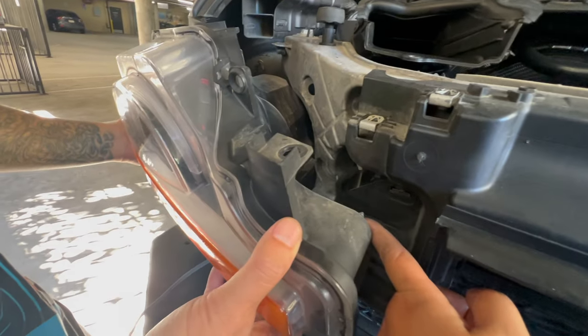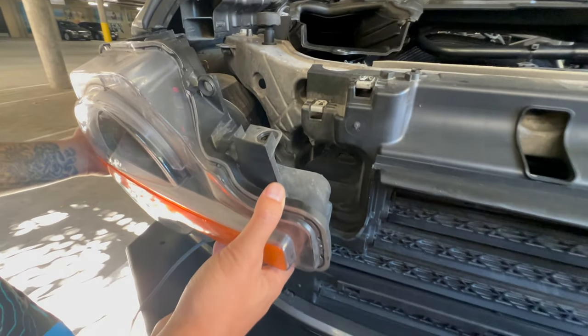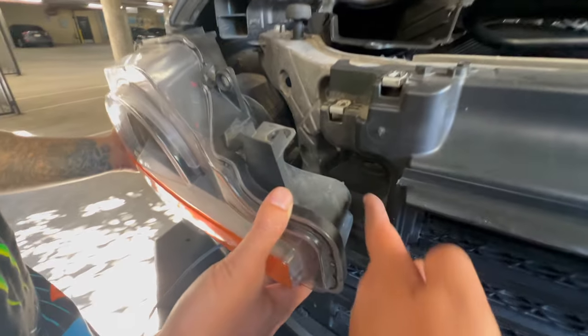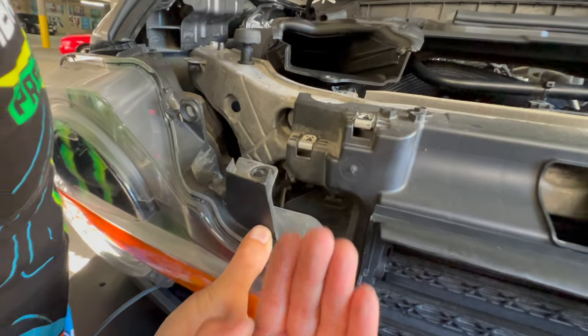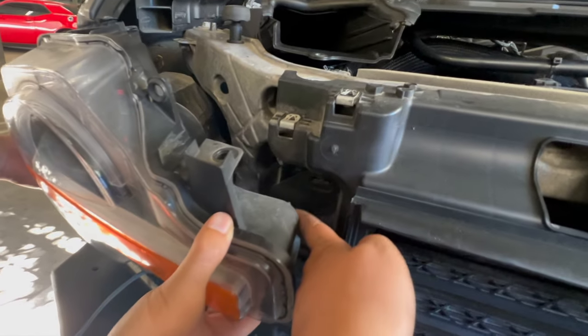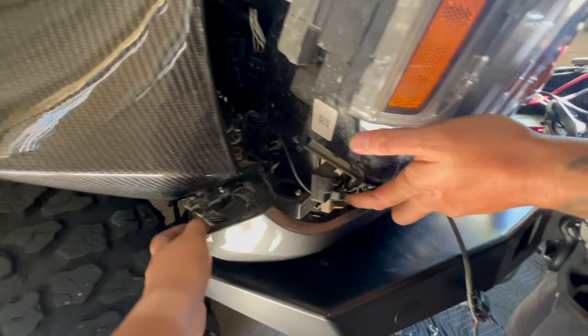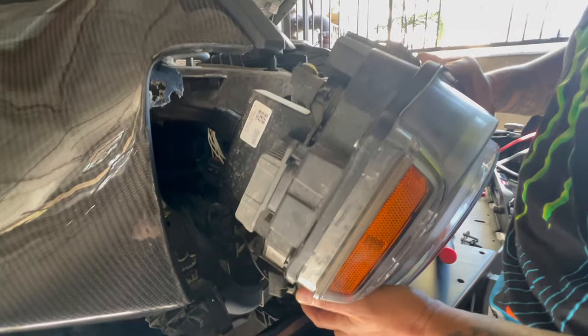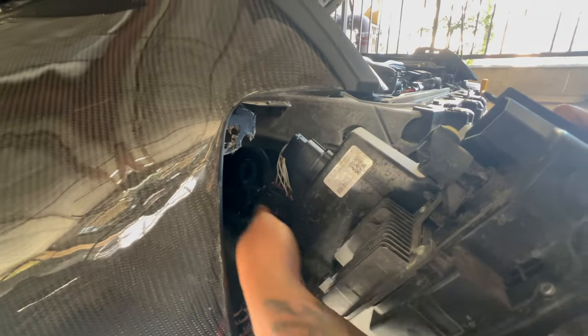That was a little tight — we never removed it before, this is our first time. I thought I broke it, but it's just a pin. You have to yank it or pull it out this way, and then that will loosen right here. So we just loosen this part out in order to pull the headlight out.